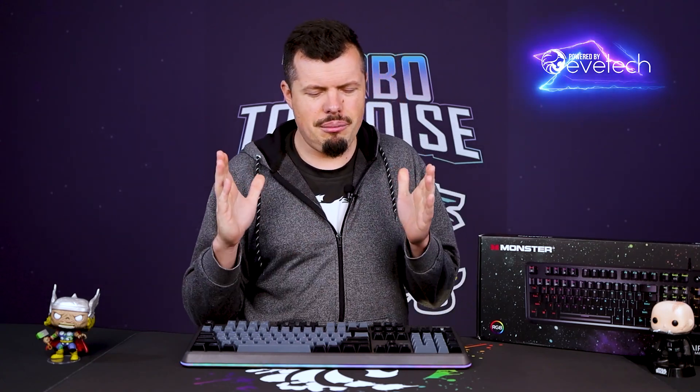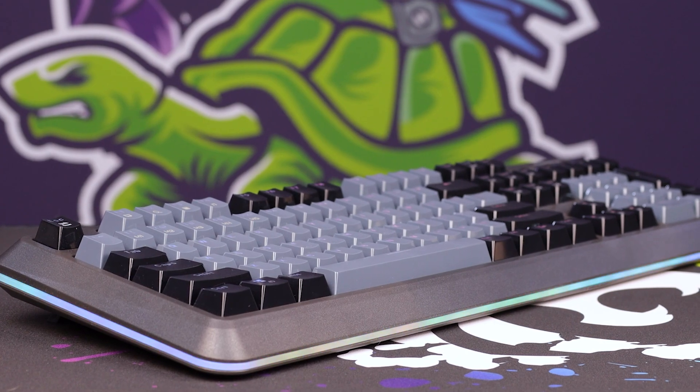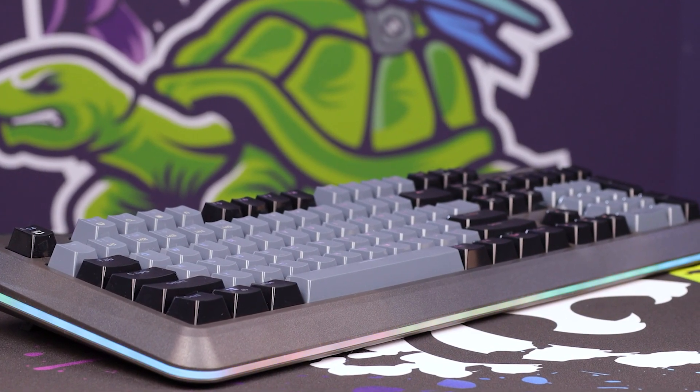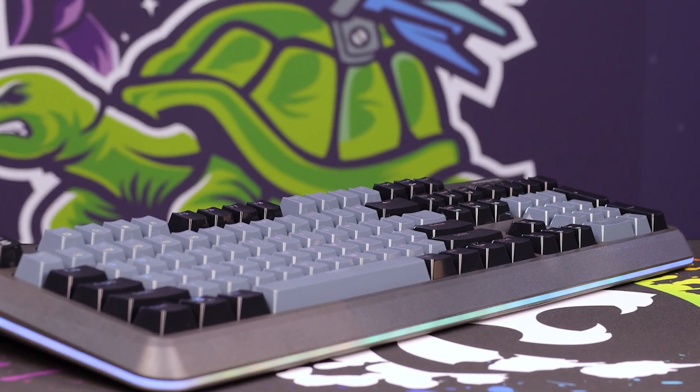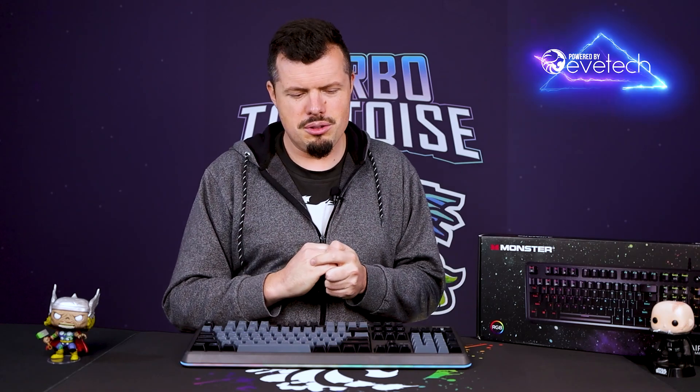They've done a pretty decent job with their gaming headset — 8 out of 10 product, definitely could get some improvements and maybe a small price crunch. And it's actually pretty much the same for this keyboard. They've done a really good job of getting a lot of the basics right. A couple of little tweaks here and there and they'll have a really, really good product. At the price point though, it does feel a little bit expensive compared to some other options available in the market.